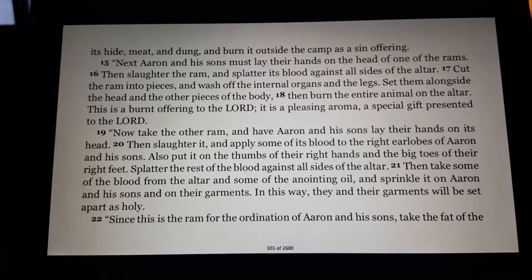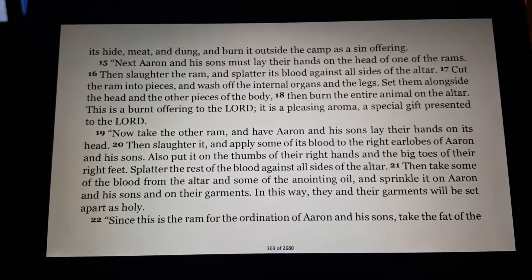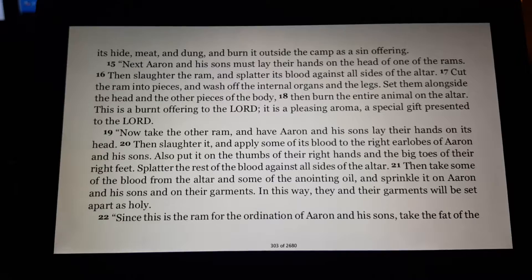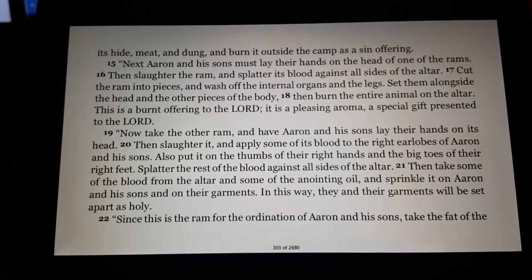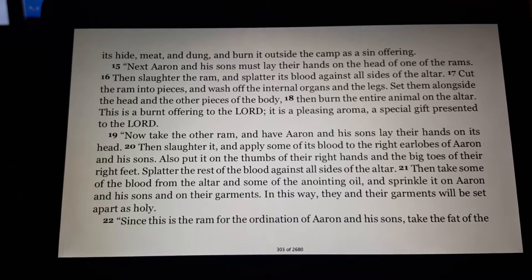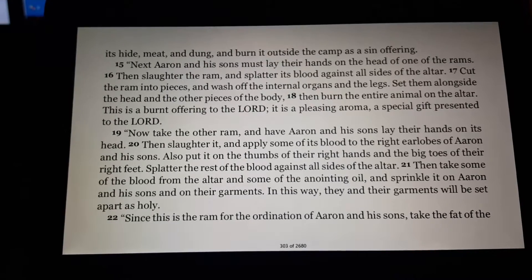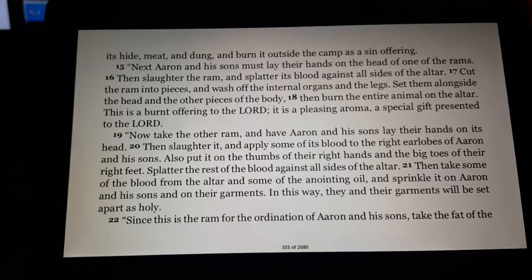Next, Aaron and his sons must lay their hands on the head of one of the rams. Then slaughter the ram and splatter its blood against all sides of the altar. Cut the ram into pieces, and wash off the internal organs and the legs. Set them alongside the head and the other pieces of the body. Then burn the entire animal on the altar. This is a burnt offering to the Lord — a pleasing aroma, a special gift presented to the Lord.